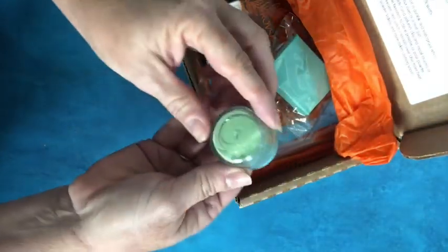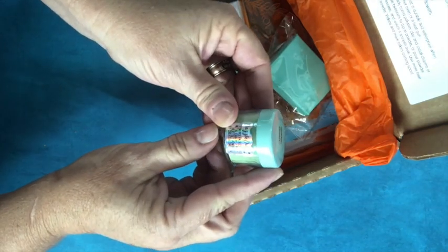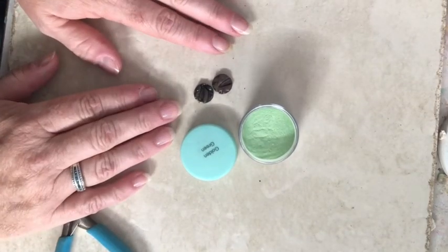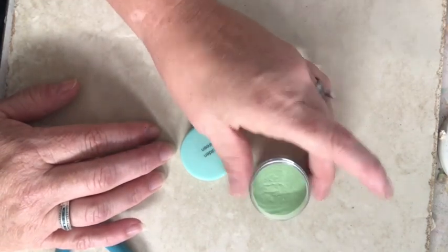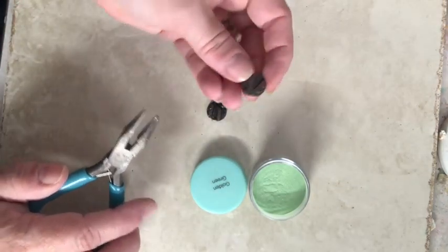We've got some golden green, and this is the new Dazzle Dust. I'm going to show you how to use the Dazzle Dust on clay. You want to use it on baked clay. You can use it on other materials too, wood and such, but I'm going to use some scrap pieces.